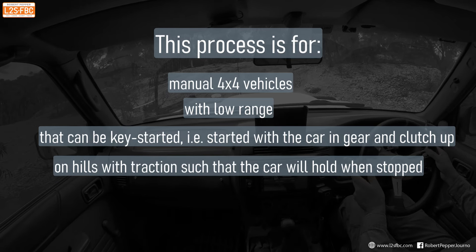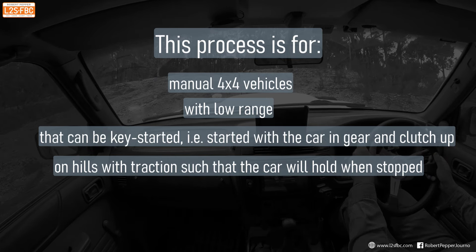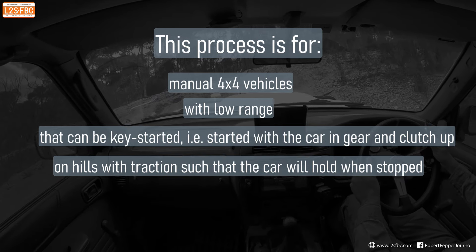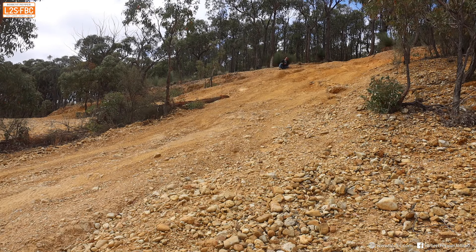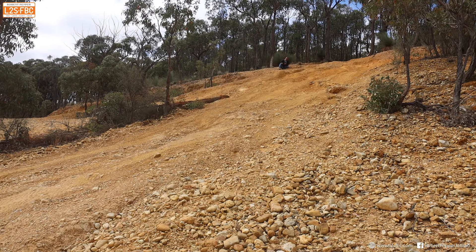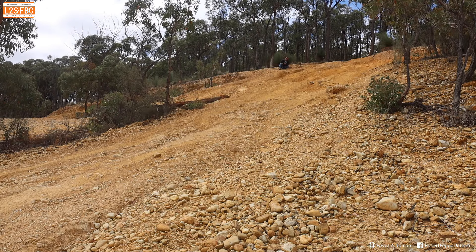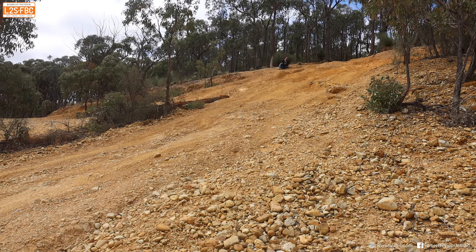Now this process I'm going to show you is for manual four-by-four vehicles only — not automatics — and they must have low range and must be able to be key-started, which means started with the car in gear and the clutch up. It is for hills with traction such that the car will hold when stopped on the hill. So if it's a very slippery hill, you should not use this technique. You also need to practice this process before you need it and ensure that it is applicable to your vehicle.